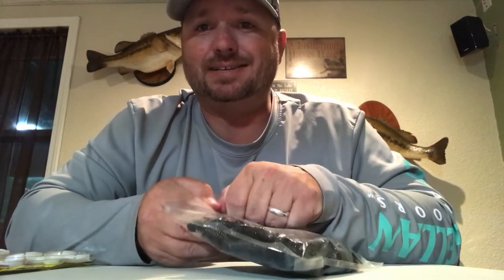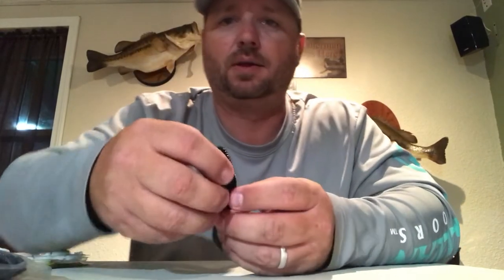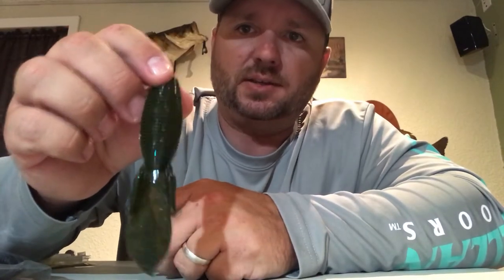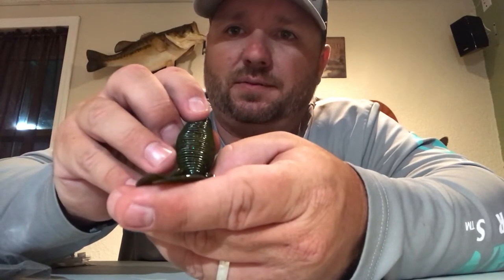The next one is by Missile Baits — this is called the D-Bomb, in a color called Super Bug. It's kind of like the Menace, except the little flappers down here are completely flat. They don't have a whole lot of action — just a little kick to it. I like to throw these when the fish are a little bit more finicky. It doesn't have quite as much action and it's a slower presentation. I'll usually throw this on a lighter weight for a slower fall. When they're not wanting to chase much, this is one of my go-tos.